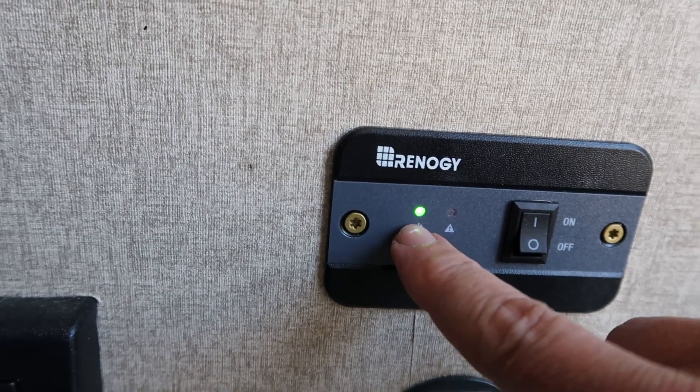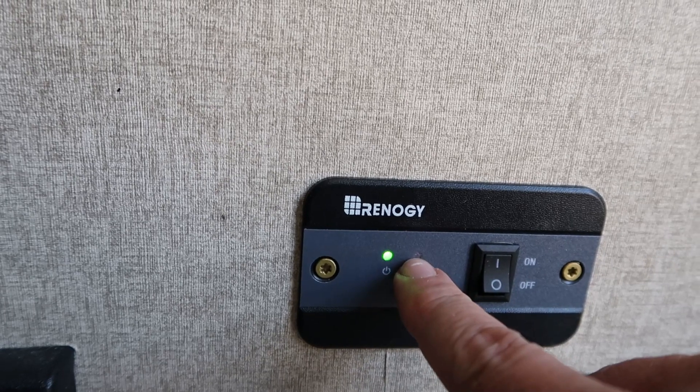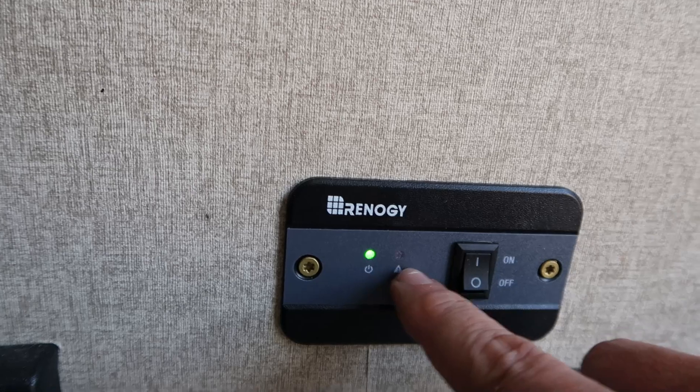The Renogy on/off switch has a power light and a troubleshooting light right here. If the inverter gets overheated or if there's an issue, this warning light will kick on.